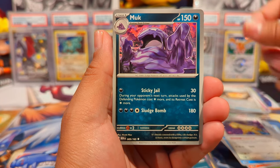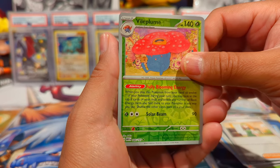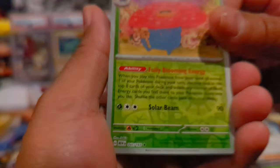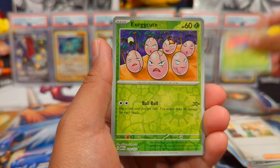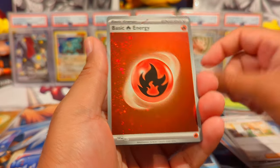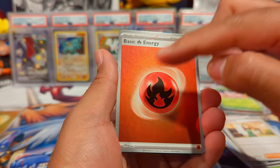Pack seven: pink Persian, Muk, Daisy's Help, and Vileplume — fantastic card, I think it might be by the same artist, Sekio. Exeggutor reverse and a storm holo. And we've got a fire energy with a double swirl as well — one up there and one right there.